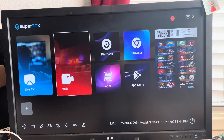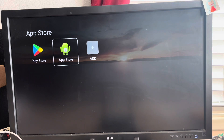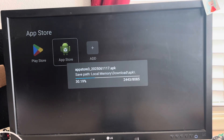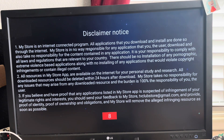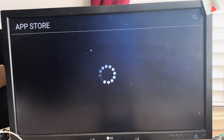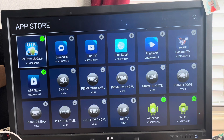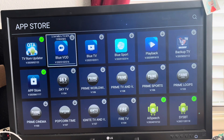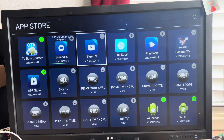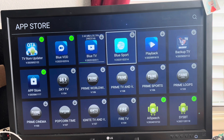First, look at the layout — the layout's different, so that's one thing that's new. Go to the app store, open up apps, read the disclaimer notice. You really don't have to wait till it goes down to zero — when it says okay, that's fine. There are going to be four main apps that you want to download: Blue VOD, Blue TV — you can do them all at the same time but I usually wait, it goes faster.